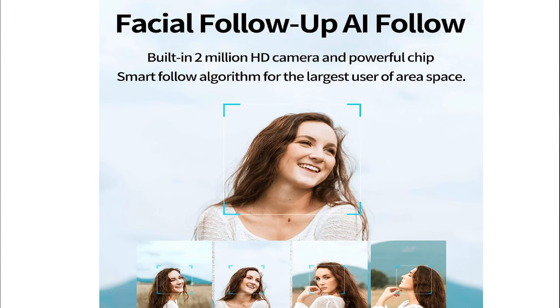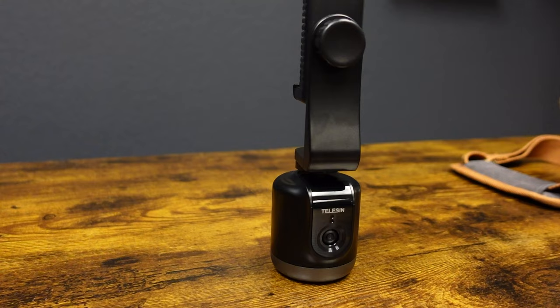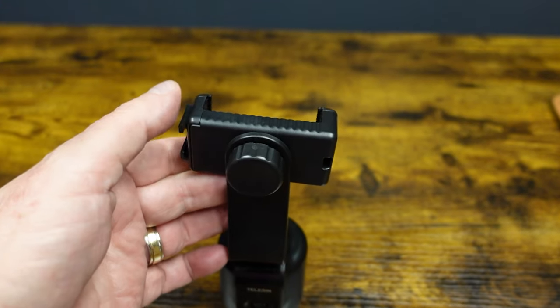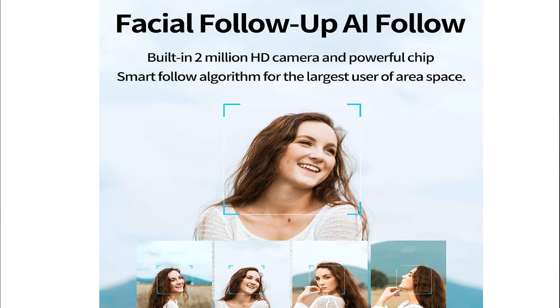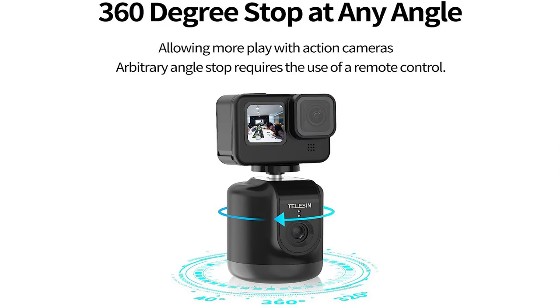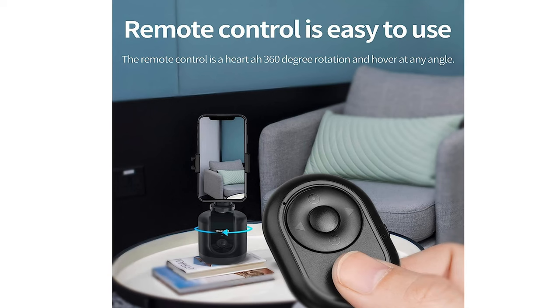Number 5 — AI tracking tripod. For those of us that are solo shooters, it can hold your GoPro, small camera like the Sony ZV-1, or your cell phone. You can orientate it vertically for YouTube Shorts or horizontally for longer form content. It has a built-in 2-megapixel 1080p camera with face recognition that will follow your every move as you walk around and talk. It has a built-in rechargeable battery for five hours of use and a remote control as well. Let's take a look at that in action.